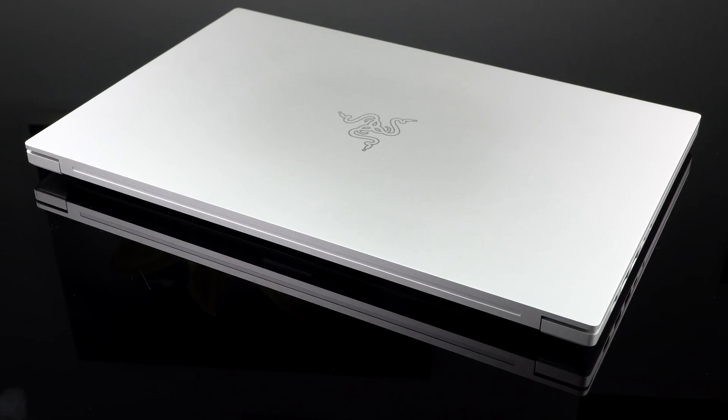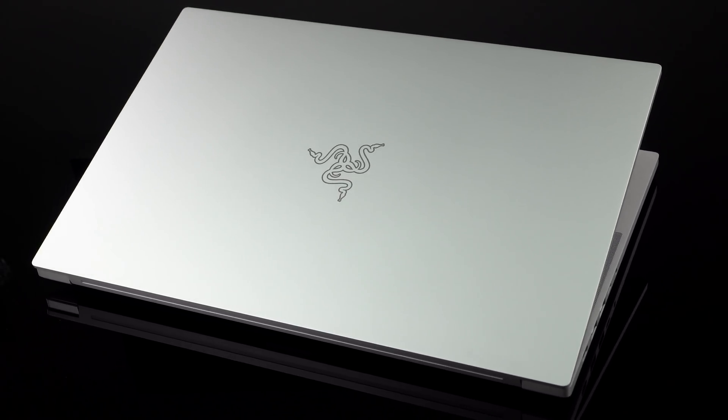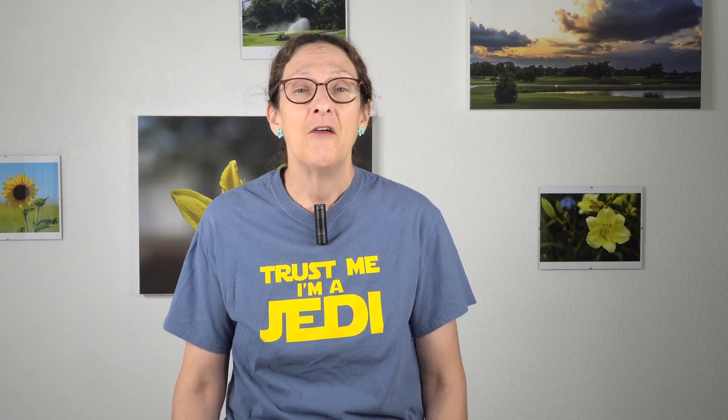Build quality is again just like the regular Blade 15 — beautiful unibody build. If you like light silver, you'll like this one. It's not available in black. Feels great, looks great. It certainly is the Windows equivalent of a MacBook Pro.